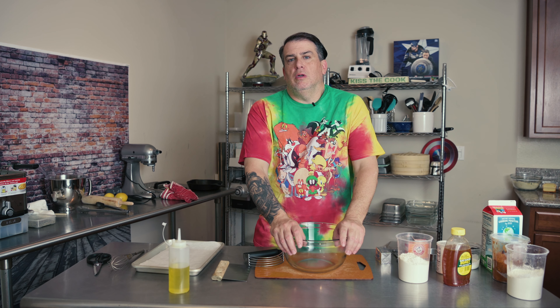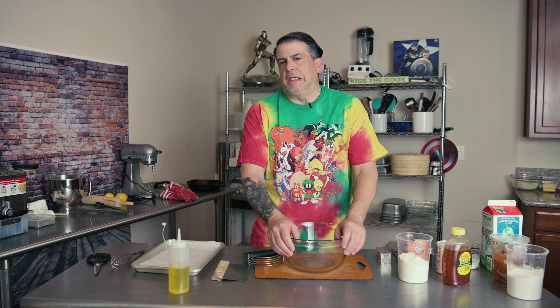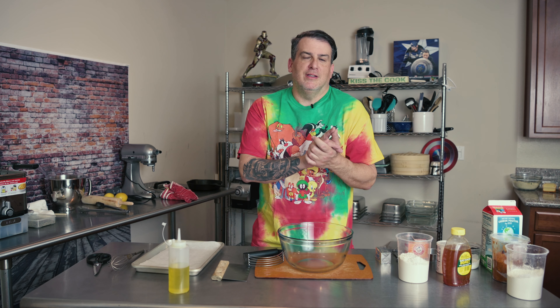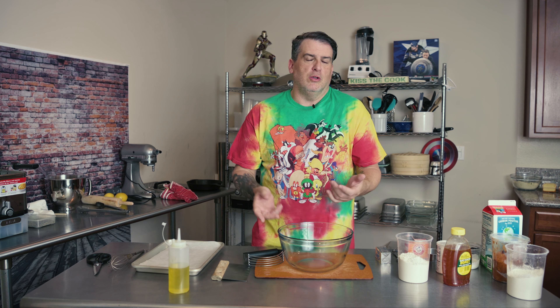Welcome back to Cooking Unscripted. This is episode seven. Today we are making an all-American classic with a slight variation. We're going to make biscuits and gravy, but we are going to use chorizo and not breakfast sausage — though we're still using sausage, because chorizo's sausage.